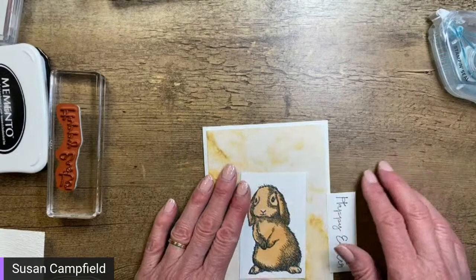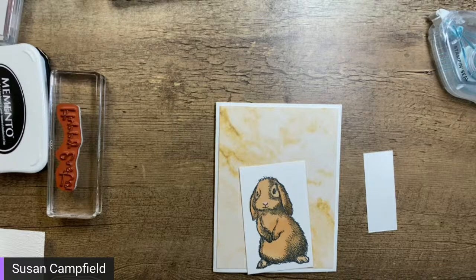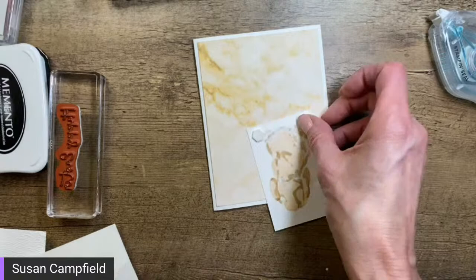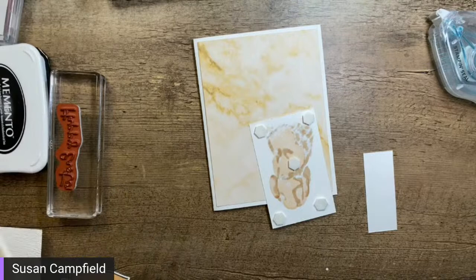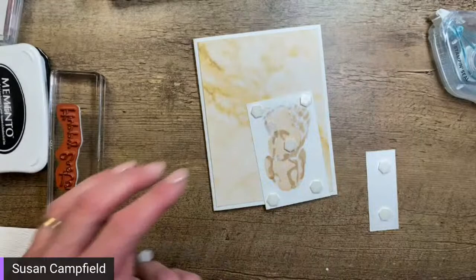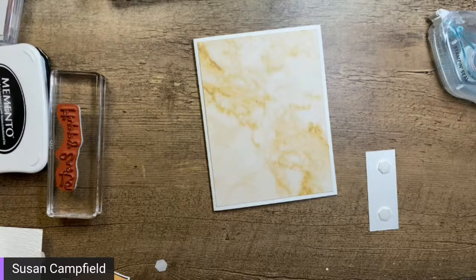I'm going to pop the image up on dimensionals — that's pretty much how I roll. I think I'm going to add a bow to this one — I'm not sure about bling, but I definitely want a bow. So I'm adding dimensionals to the back of the bunny and a couple more on the greeting. Hi Dual, how are you! The suggestion to trim the top of the bunny off a little — hmm, that's a good idea, but too late, I think I've got the dimensionals on.